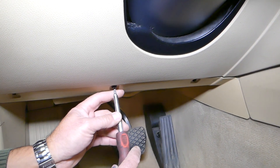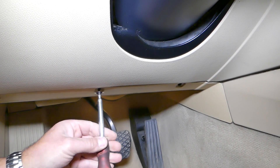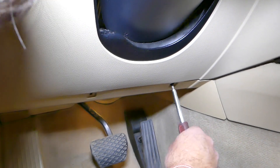We're using Torx 20. This is the third one now.